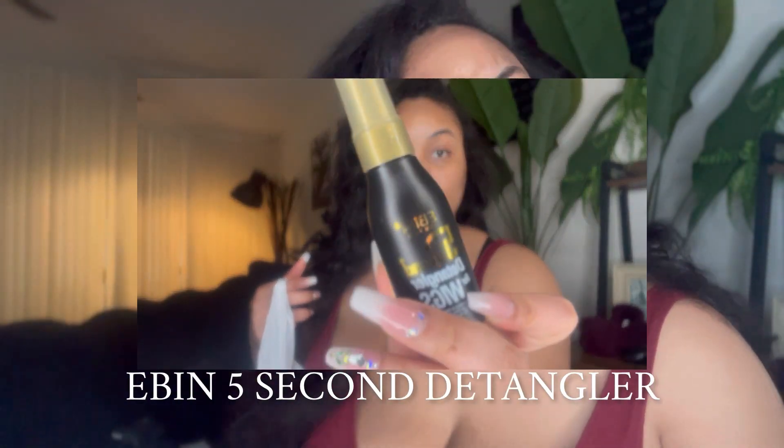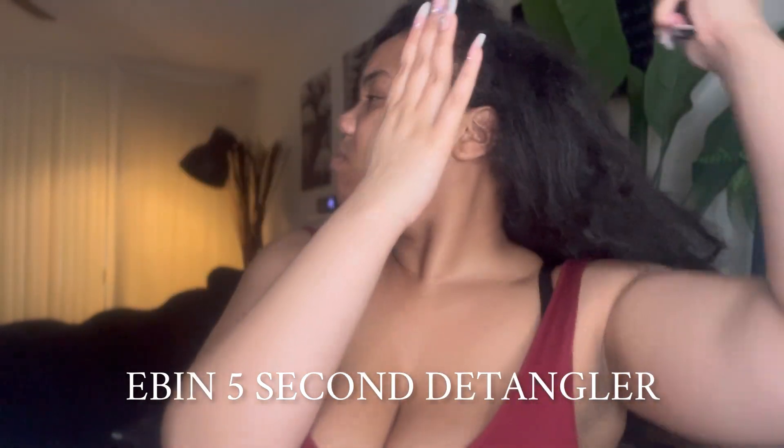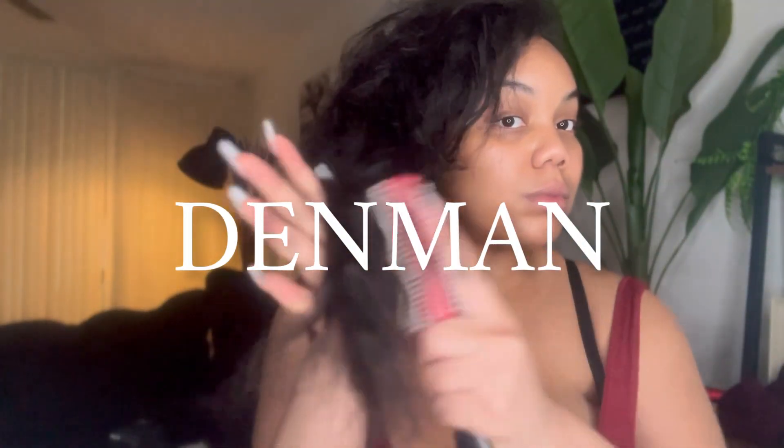My weave is done — matted and crazy — but I'm gonna try to finger detangle as much as possible to get as many tangles out with my fingers before going in with a brush and some detangling spray. The detangling spray I'm using is the Ebbin Five Second Detangler — it's for wigs. I've never tried this product before, but when I saw it in the beauty supply store I wanted to give it a try. I sprayed it on my hair very generously, then took a brush and started going in from the bottom to the top of my hair.